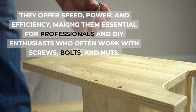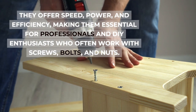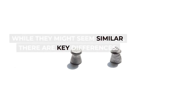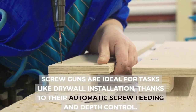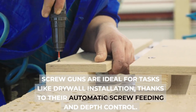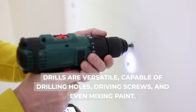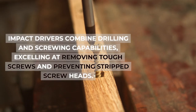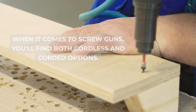They offer speed, power, and efficiency, making them essential for professionals and DIY enthusiasts who often work with screws, bolts, and nuts. While they might seem similar, there are key differences. Screw guns are ideal for tasks like drywall installation, thanks to their automatic screw feeding and depth control. Drills are versatile, capable of drilling holes, driving screws, and even mixing paint. Impact drivers combine drilling and screwing capabilities, excelling at removing tough screws and preventing stripped screw heads.